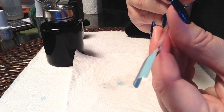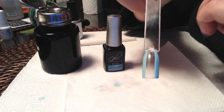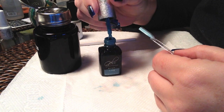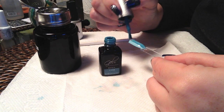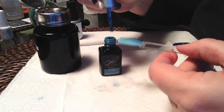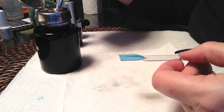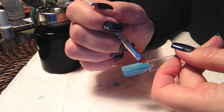That's ready to go ahead and cure again — 30 seconds in an LED lamp; if you have a UV lamp it would be two minutes. Now we're ready for the darker blue. You'll just paint that right down the center. Again you don't have to be 100% neat on this, and we'll just clean up off the light blue areas.